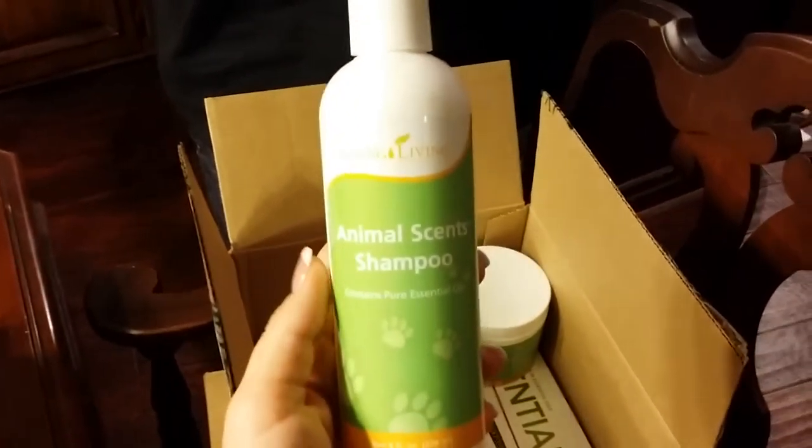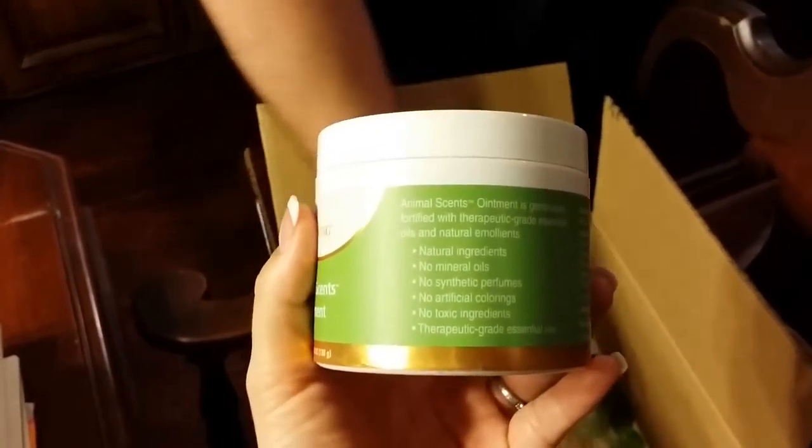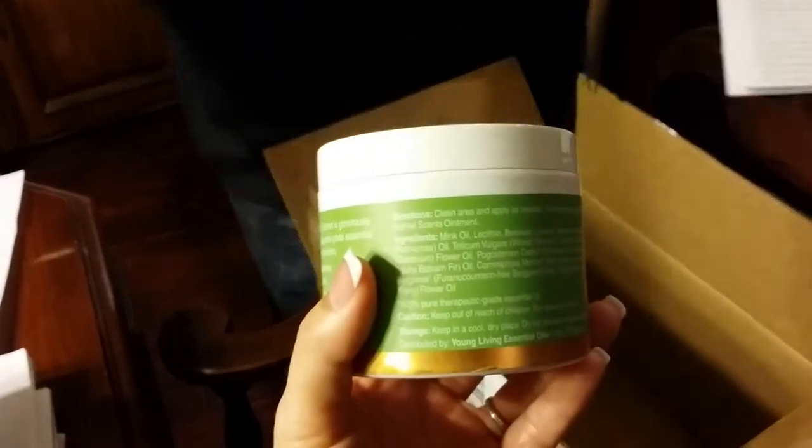Oh, this special toothpaste! And the oils — that's how they ship them. Yay for little girl! Starbucks has some shampoo, it's all healthy. And this is the ointment — not yummy, but healthy — and it has mink oil in it. That's awesome.